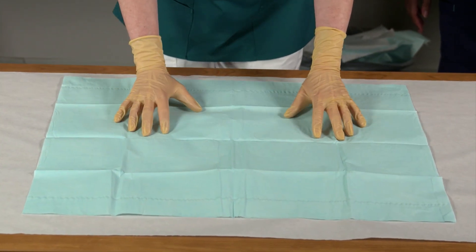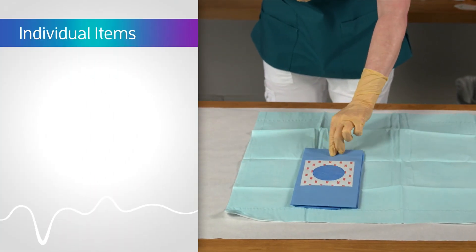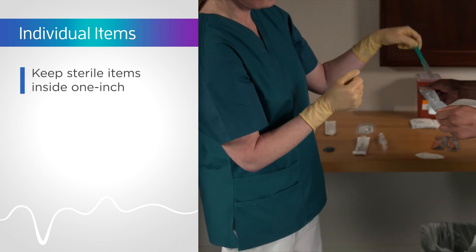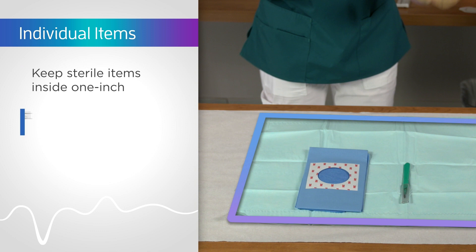The area inside the 1-inch border of the inner wrapper is considered sterile. As you add items to the sterile field, remember to keep your sterile items inside the 1-inch border of the drape. Place items that you use most often towards the center of the field.